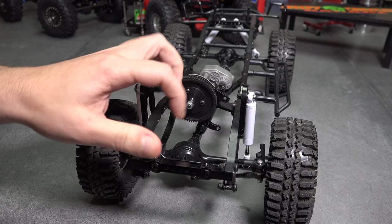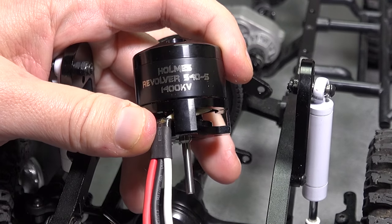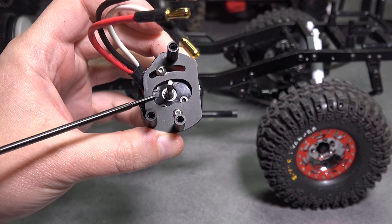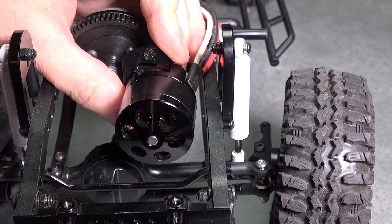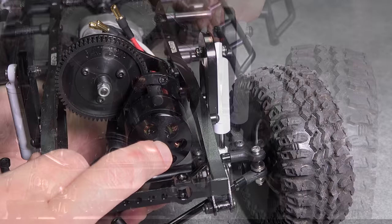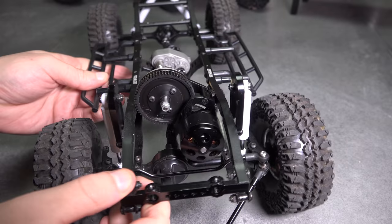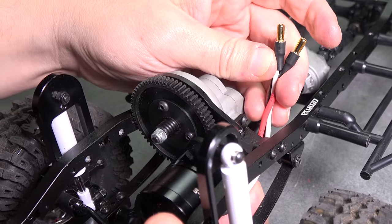With all the electronics removed, we have a blank canvas to work with. This Holmes Hobby 540, 1400 kV motor should fill that space nicely. I'm going to use stainless hardware wherever I can. Now we'll need to figure out how to best orientate the motor. The wires are going to need to run on the underside — it makes for a nice clean engine bay. We will need to find a way to secure and protect the leads as they travel up into the chassis. We'll worry about that wiring later. I want to hear this thing run.